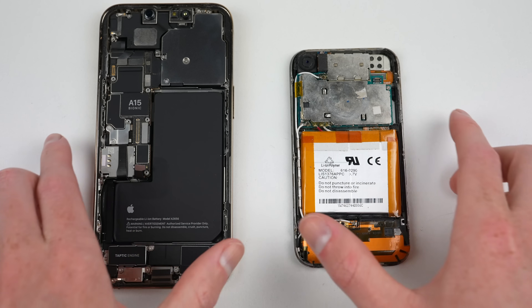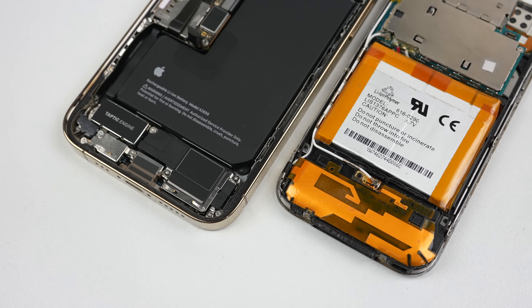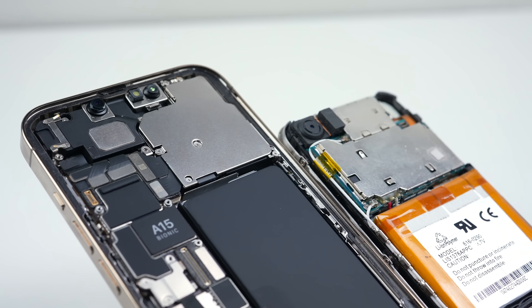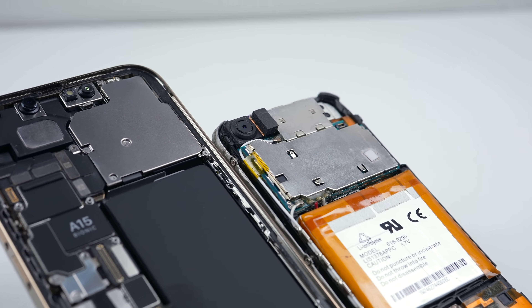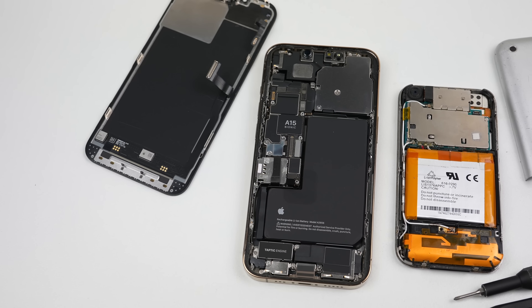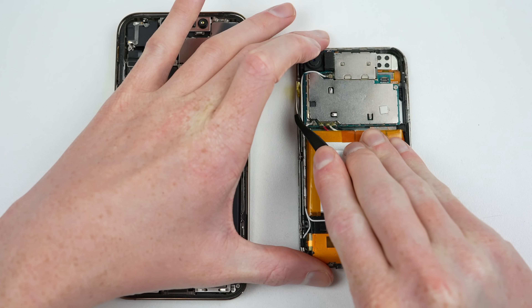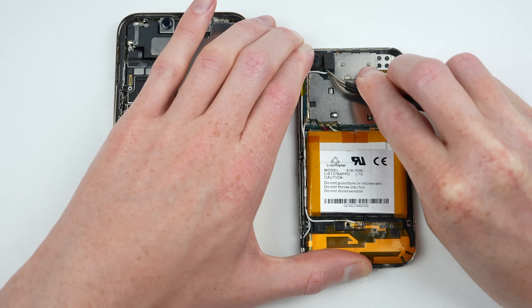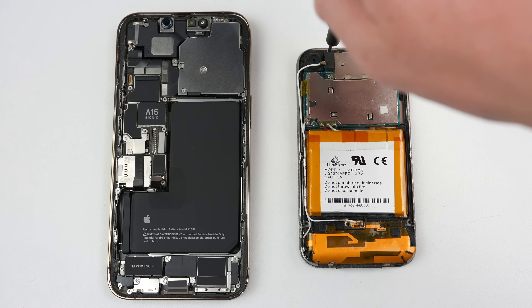With both internals revealed, it's time to see what's changed. The internal layout differs with the first generation iPhone housing its logic board at the top, rather than on the side. Design-wise, the first generation is built function over form — less consideration appears to have been taken to make it look visually appealing on the inside. In contrast, the 13 looks uniform with its black and silver colour scheme. Marketing jargon is also printed on some components, highlighting the name of the processor and vibration motor. But we're not stopping here — next, I'll remove both logic boards.